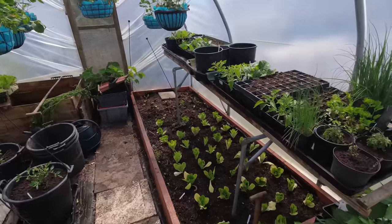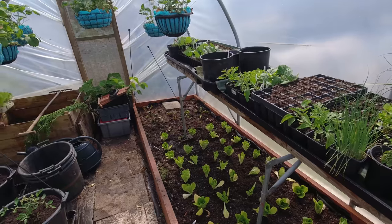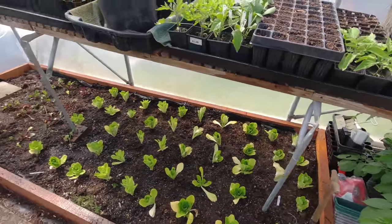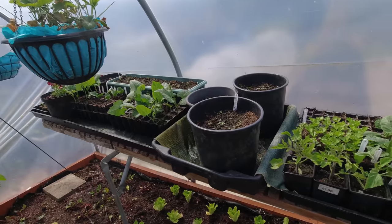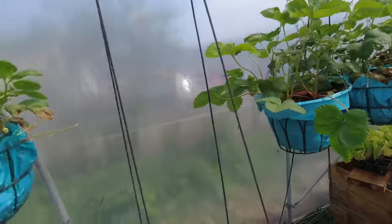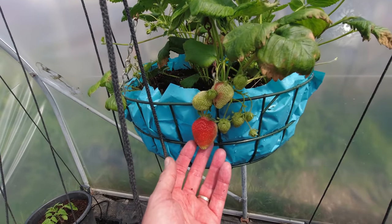Well the plants are wet now and after half an hour in here I'm wringing wet too - it's certainly picking up in temperatures. So there we are, that's looking good, very pleased with that. I've watered everything now and most of this can be watered from below as you've seen. I've been around all of the strawberries and we've got one here which won't be long before we're eating it.